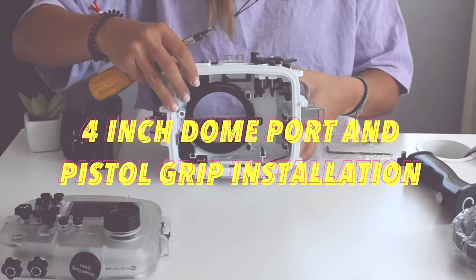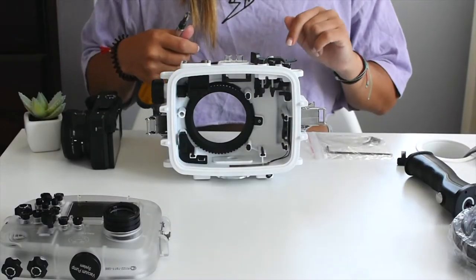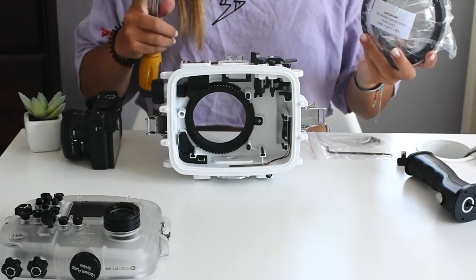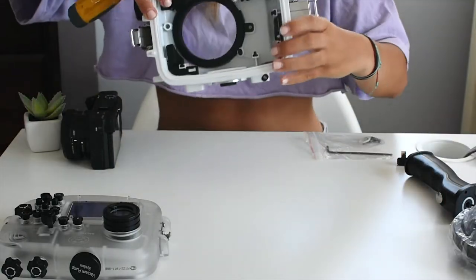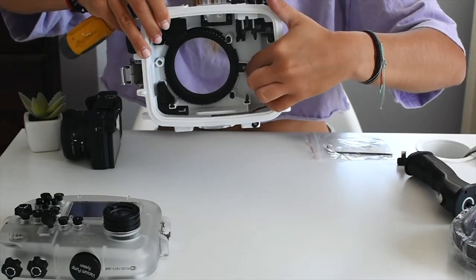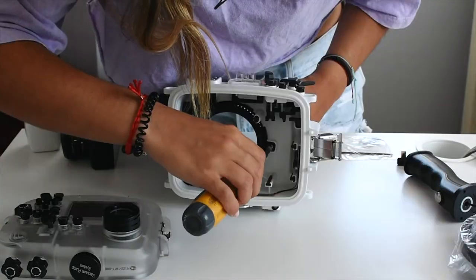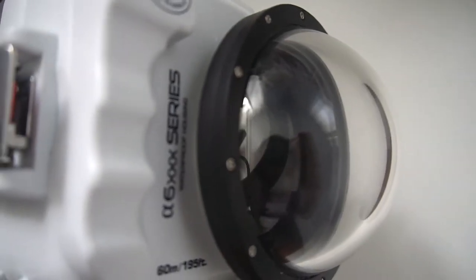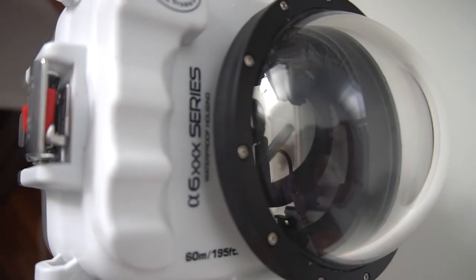So now we have moved on to installing the 4-inch dome port and pistol grip. If you have purchased a dome port and pistol grip in addition to the Seafrogs underwater housing, then this part is definitely for you. As you can see, this little screw right here needs to be removed. And then after you unscrew this piece, you just twist off the lens that came with the underwater housing and simply just place on the 4-inch dome port instead.